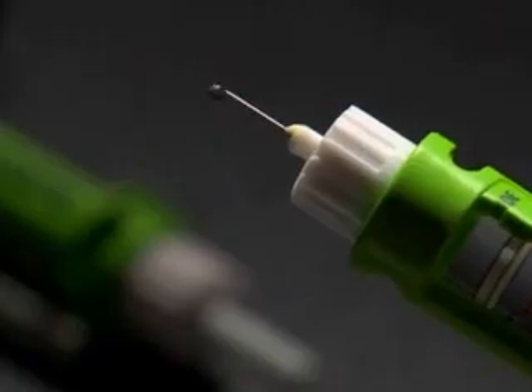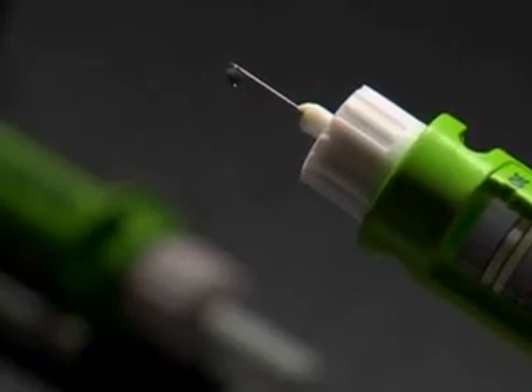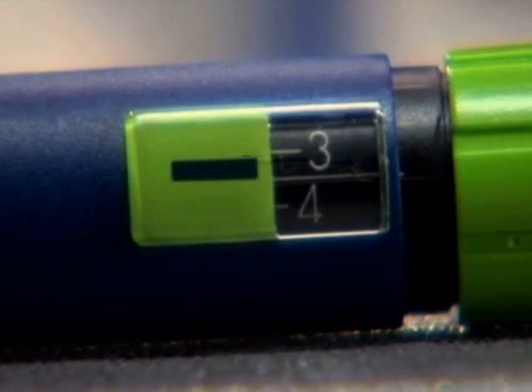Hold the pen with the needle up. Press the plunger at the other end, the bottom end, until a few drops of insulin come out through the needle. That gets the air out. You will need to dial four to six units to prime a new pen.